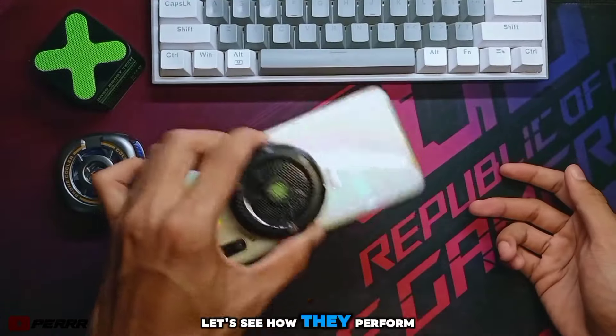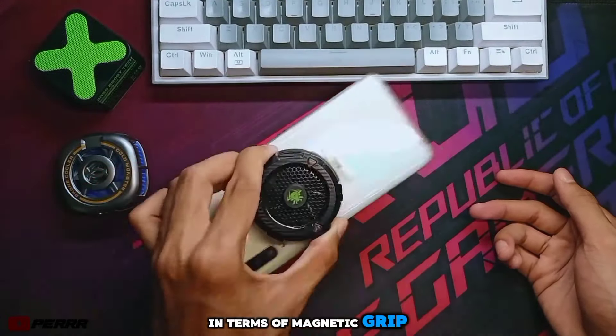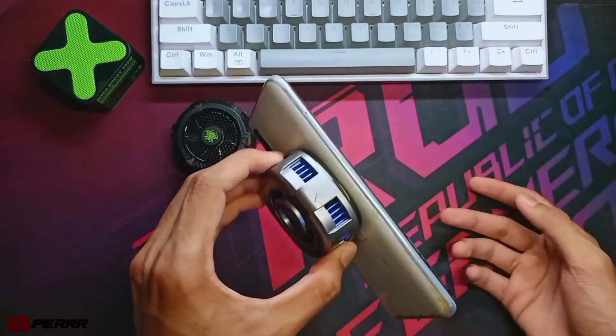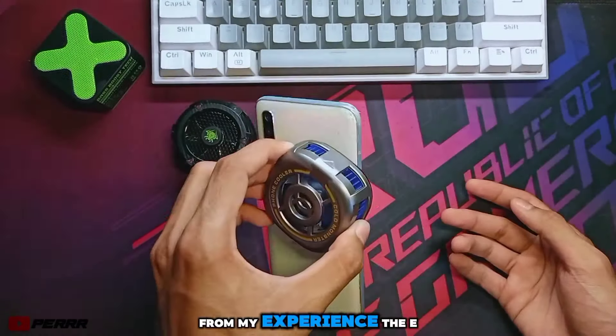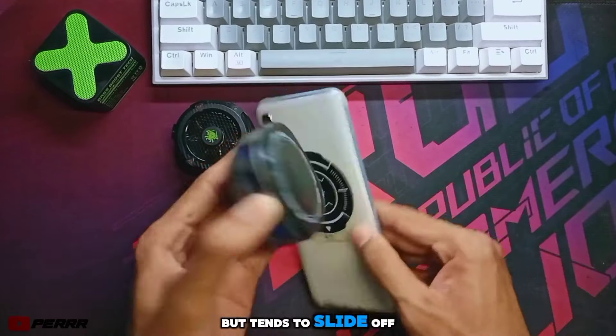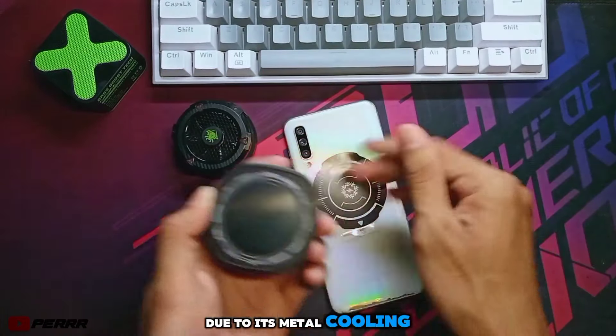Let's see how they perform in terms of magnetic grip. From my experience, the EX2 Ultra's magnet is effective, but tends to slide off due to its metal cooling plate.